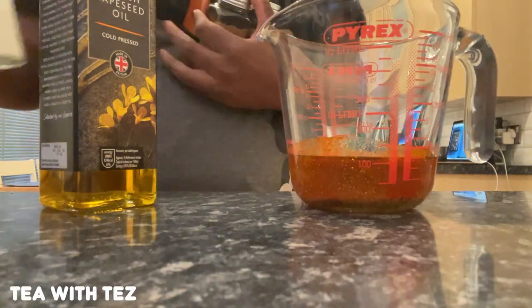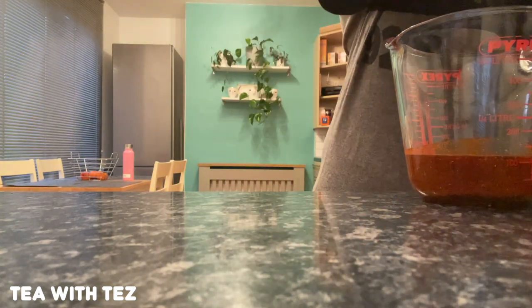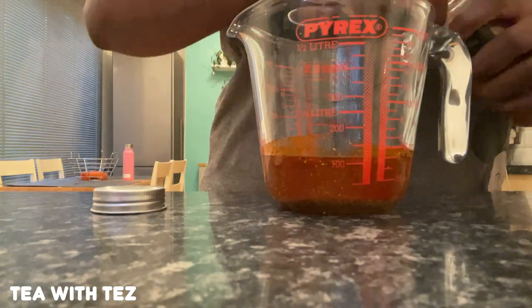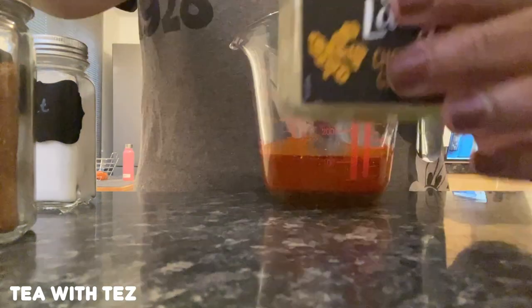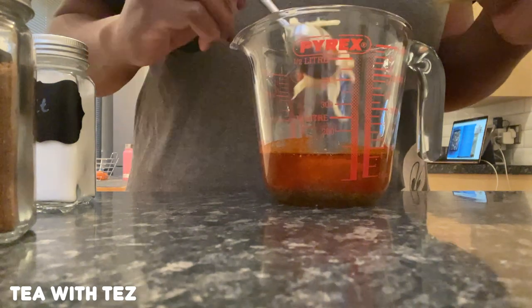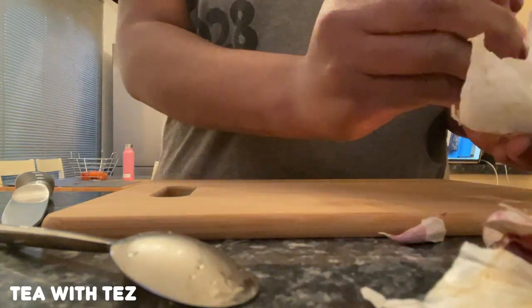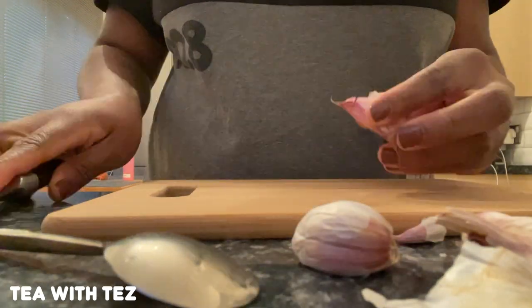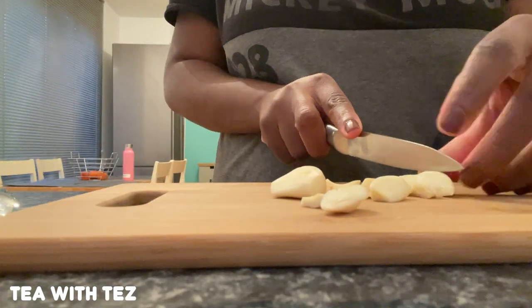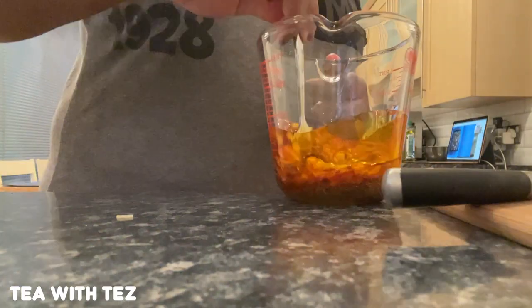First you preheat the oven to 200 degrees or gas mark 6, and then you put two oven trays ready. I actually forgot to record at the beginning so I'm just showing you the ingredients you need for the marinade, which are ground coriander, cumin, chilli powder, garam masala, salt, garlic and ginger. You just put the ginger in there and set it to one side. Ideally I would have cut the garlic cloves before I started but I forgot, so I'm just doing that now and then I'll add them to the marinade, mix it all together, and set it to one side.